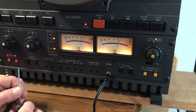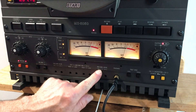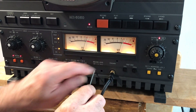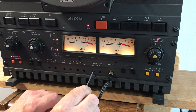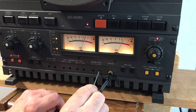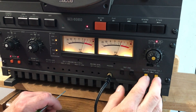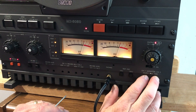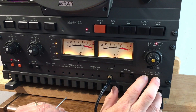Next: stop the machine, put it in source, put 1k on, set input for zero, put it in tape, put it in record. We have the record level and we set this so it reads 0. Then we switch between source and tape — there should hardly be any difference.